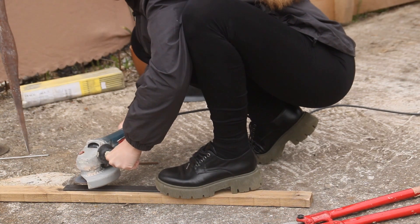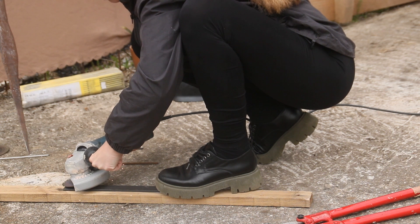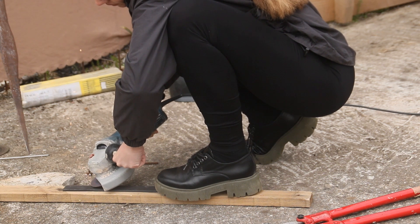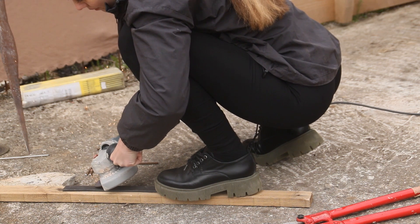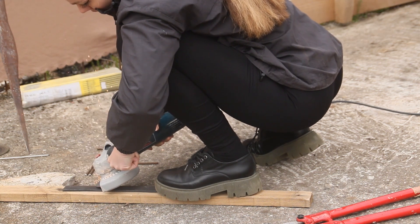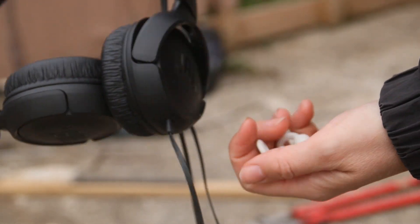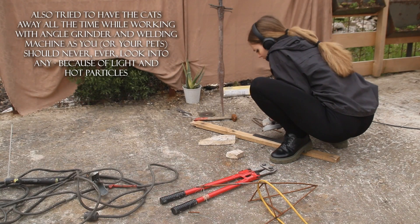Two years ago, while I was still a student, I tried making a sword by welding up many thick iron wires together and then removing excess material and shaping with the angle grinder. I was warned many times how dangerous the angle grinder is and to make sure that I wear glasses and ear protection. Here I'm using headphones for a while, but since I'm trying to pay attention to the whereabouts of my dogs, loop earplugs seemed more convenient.